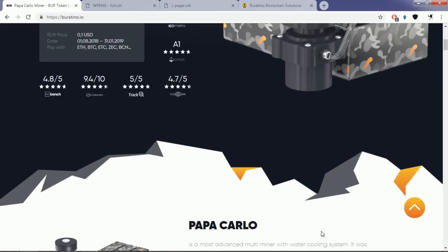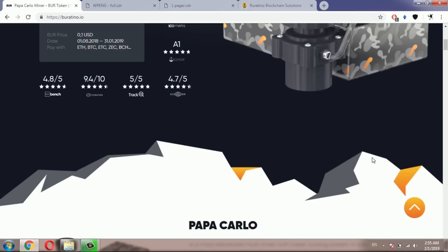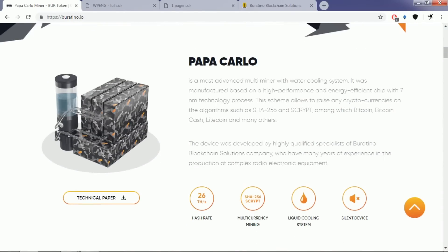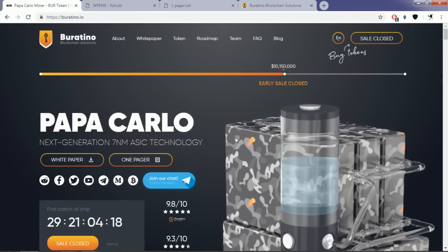Hello my friends, how are you today? This is another review video about Buratino Papacarlo, the multi-miner with water cooling system. As of making this video, their ICO has been finished — their token sale has been a huge success, and as you can see on their website, they have raised more than 10 million US dollars in their token sale, which is absolutely closed right now.